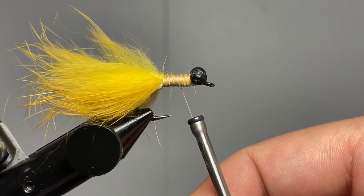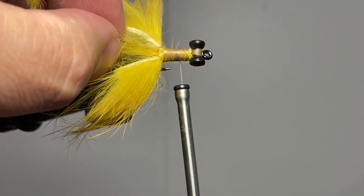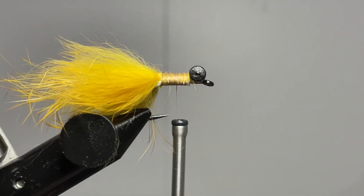Now that I've got that done and tied in, you may notice that you've trapped a couple of stragglers in there — that's no big deal, you can trim those out or leave them there, it doesn't really matter.